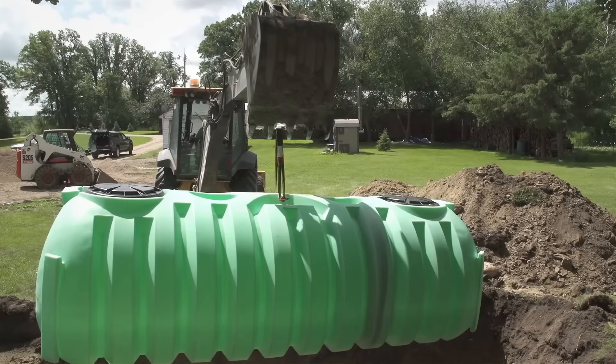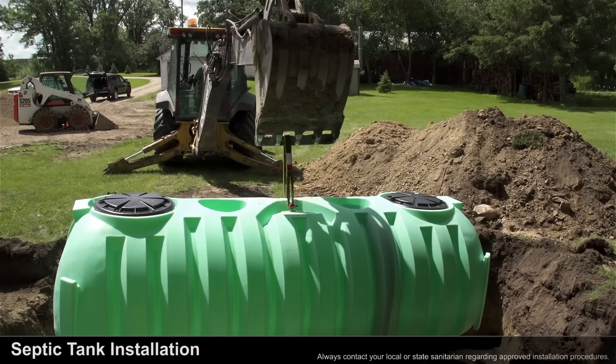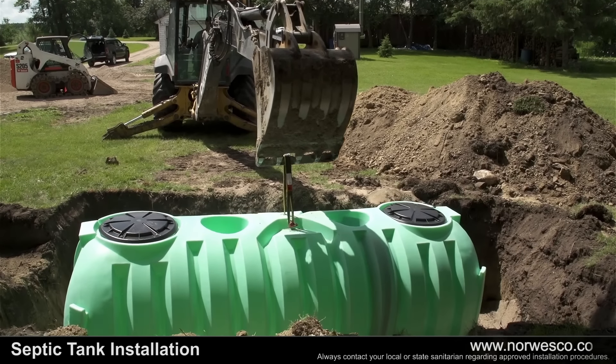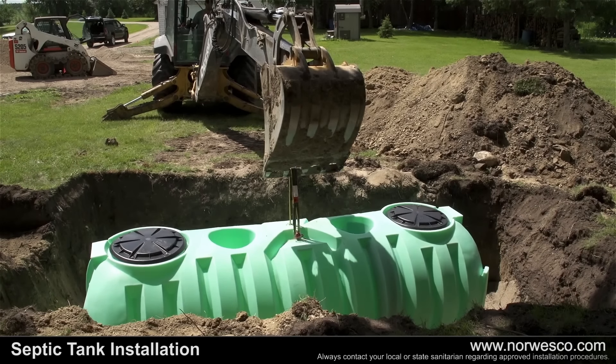This septic tank installation video is a reference only. Always contact your local or state sanitarian regarding approved installation procedures. Refer to site selection and preparation located on our website for more information.